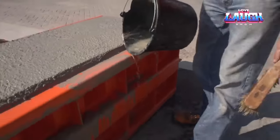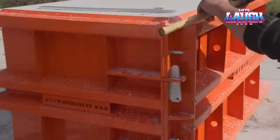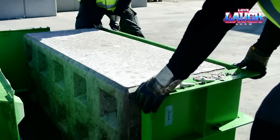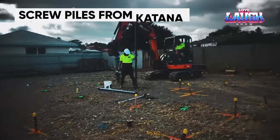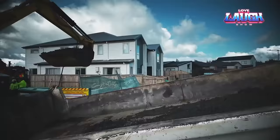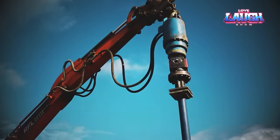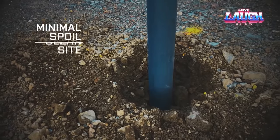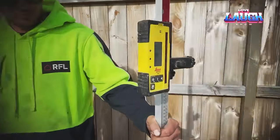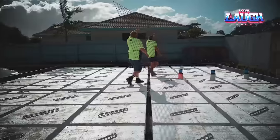Steel screw piles are a faster and more cost-effective method of foundation construction than traditional concrete board piles. This type of pile has an undeniable advantage over concrete piles in the speed of installation. The construction process with concrete piles is significantly longer due to the need to pre-drill the ground, whereas steel screw piles can be installed without any prior preparation. Unlike concrete piles, they require no drilling and no significant cleanup afterwards. These screw piles are suitable for residential and light commercial building foundations, as well as use in the mining industry.